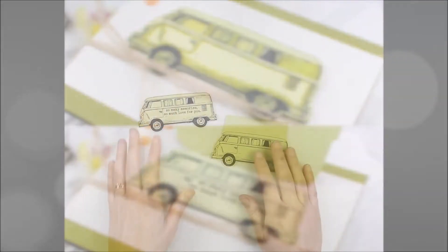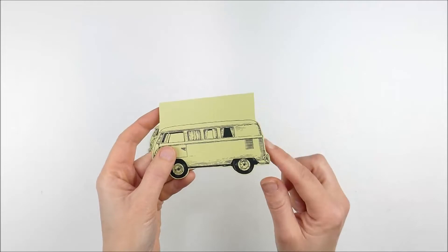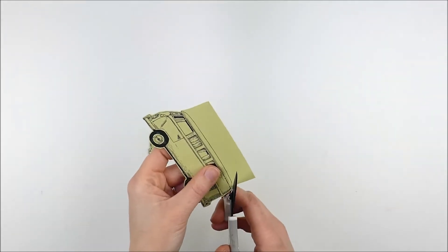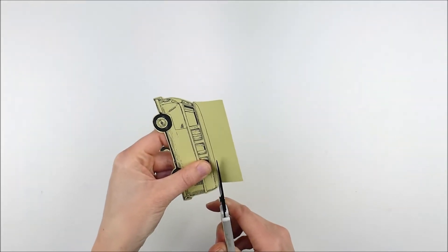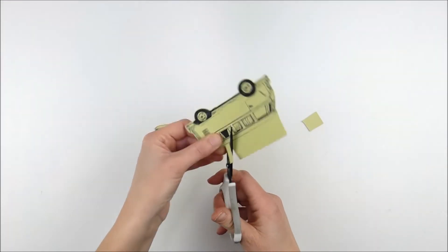I'm using the brand new February 2020 kit of the month and already stamped that fun Volkswagen van bus two times, both on green cardstock. I fussy cut out the first one all the way around, and you might notice the sentiment is hiding on there as well.